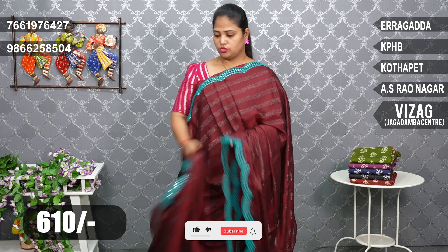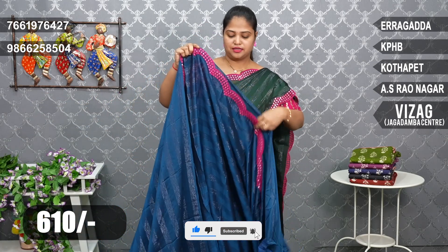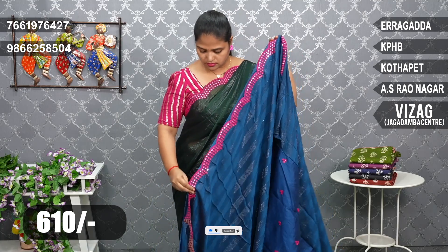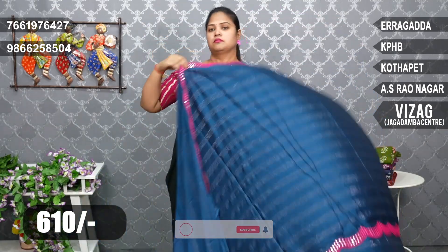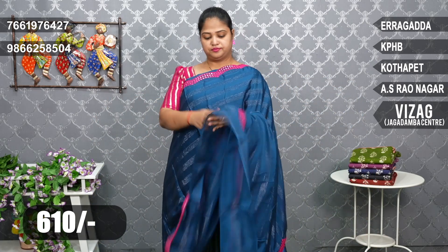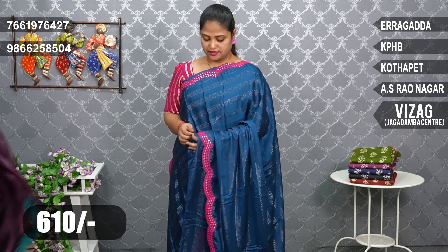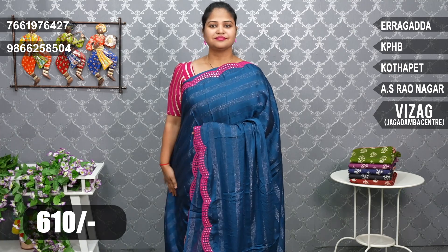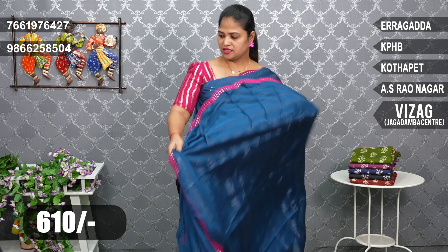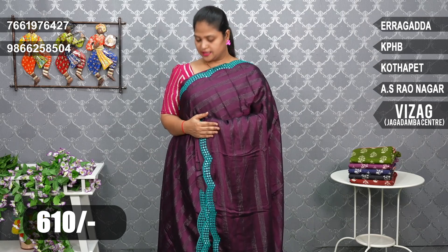There are two colors next — peacock blue and pink combination. Nice color. After that, we have a dark jamun color combination, priced at only 610 rupees.